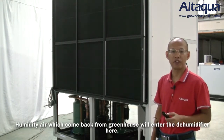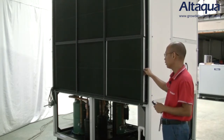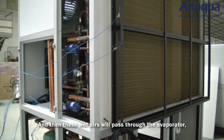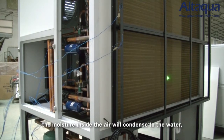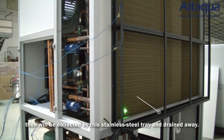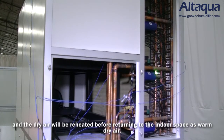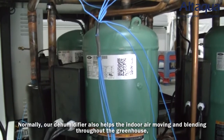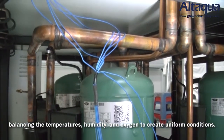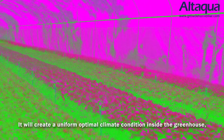The humid air coming back from the greenhouse enters the dehumidifier here. We install two kinds of filters – the black one and the green one. This wet air then passes through the evaporator, where moisture inside the air condenses to water and is collected by stainless steel trays and drained away. At the same time, the hot gas goes through the condenser and the dry air is reheated before returning to the indoor space as warm, dry air. Our dehumidifier also helps indoor air circulate throughout the greenhouse, balancing temperatures, humidity and oxygen to create uniform conditions.